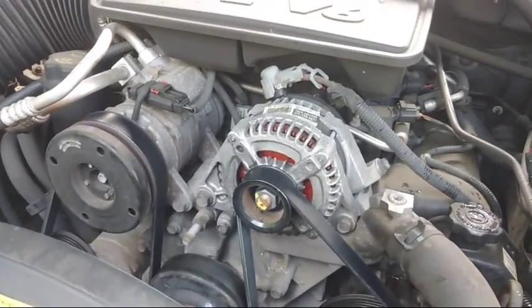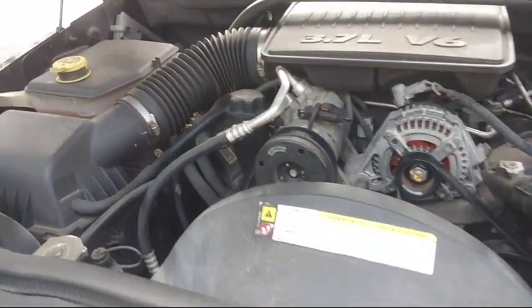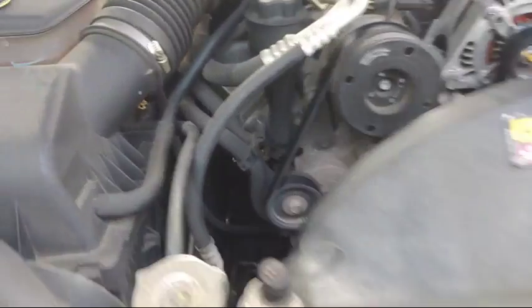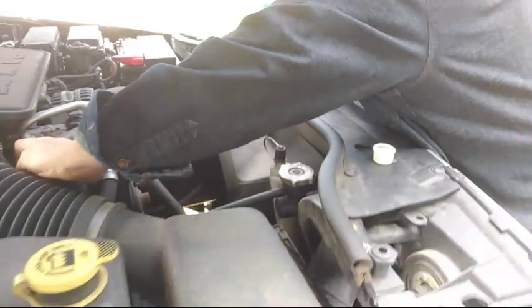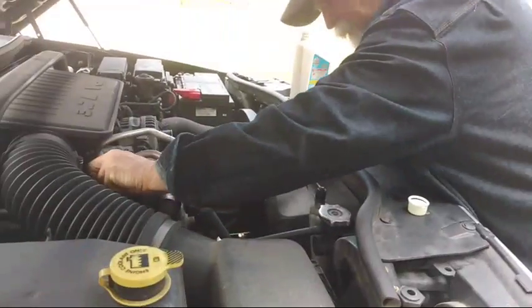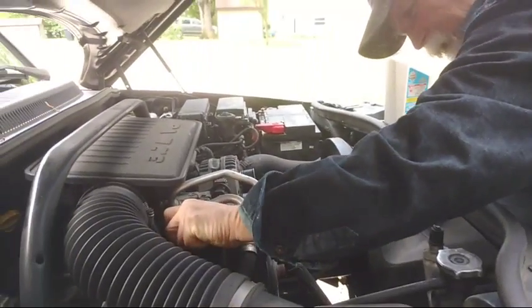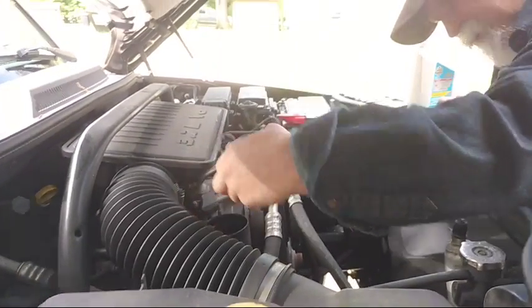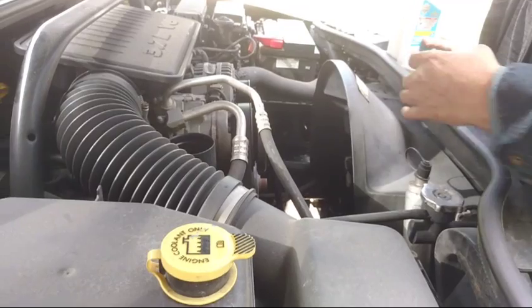This is a 3.7L V6. And then we got the battery. That's the engine. And that's going to put some oil in it. What kind of oil are we using? What kind of oil is that? Engine oil, 5W20.